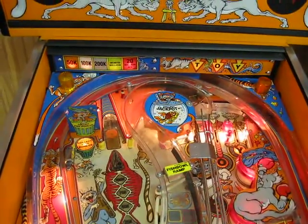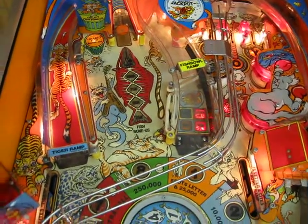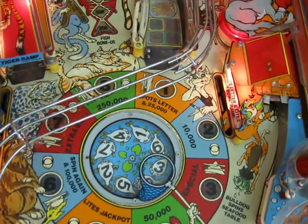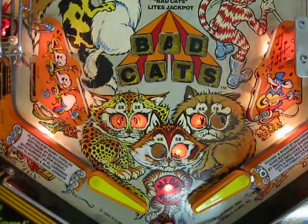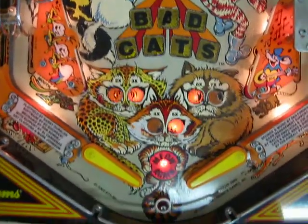The plastics look pretty good, although I do have that replacement set. Some of them are cracked and broken. The main issue really is the condition of the playfield. As you can see, there's a lot of wear. There's some inset wear around the seafood wheel. Then the most wear is down here at the bottom in between the flippers, where you can see the cats are really worn away and the inserts are pretty badly worn too.